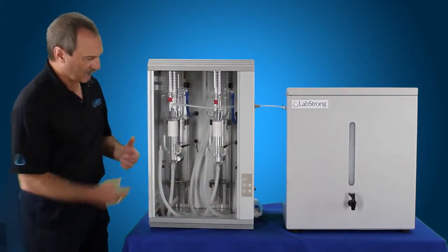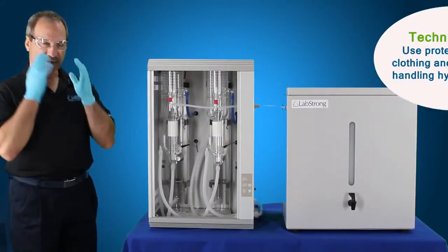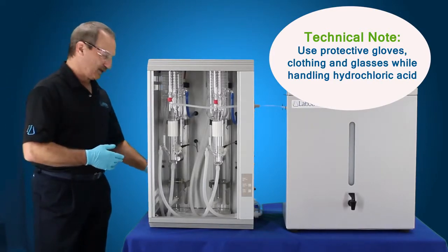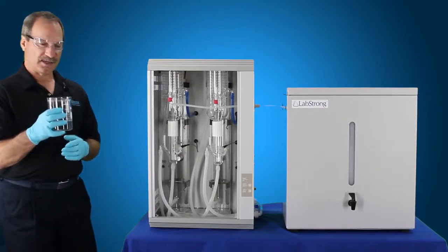So at this point is when you want to go ahead and put in your acid solution. We're going to put our gloves on, our safety glasses, and any protection equipment you're going to need to handle your cleaning solution, which is 100 ml of water and 100 ml of hydrochloric acid.